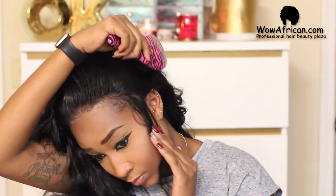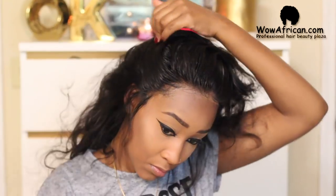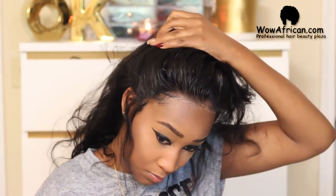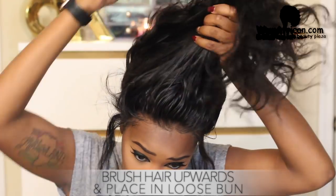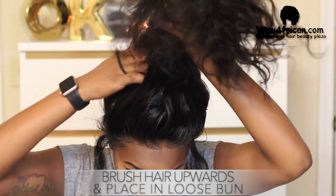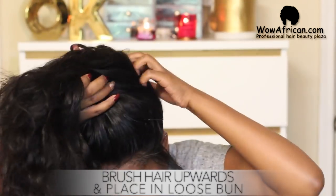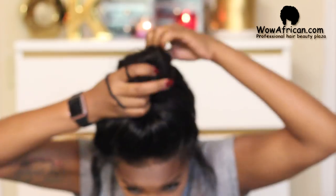I always have trouble getting my sideburn areas to stay secure, so you're going to see me leave those out — I'm just going to apply a little more Gorilla Snot to them later. You don't need to focus on how good the ponytail or bun looks right now; just pull it up loosely and I promise we'll get to making it look bomb in just a second.